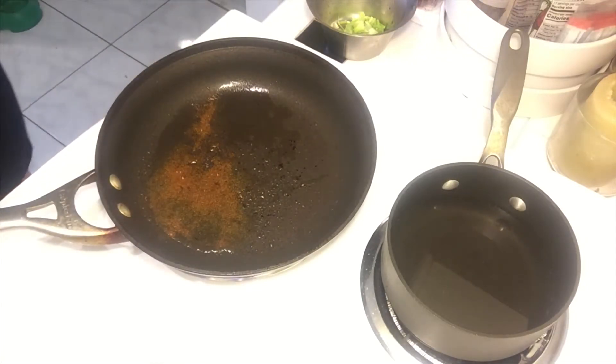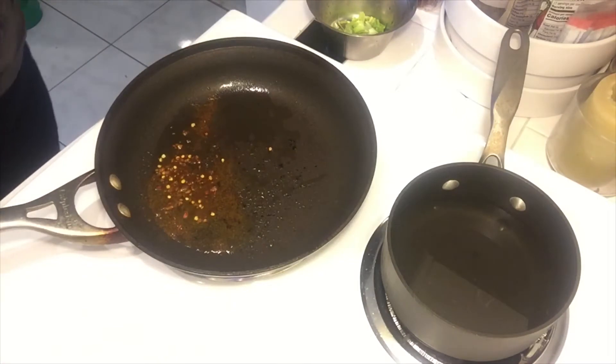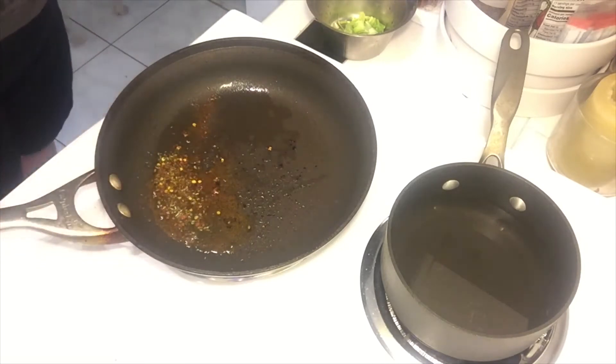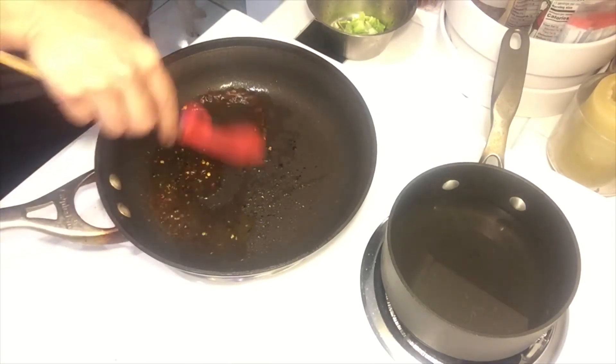I'm putting in some smoked paprika, a little flat iron pot seasoning, and some basil. I'm going to get that going and just go ahead and kind of mix that up a little bit.